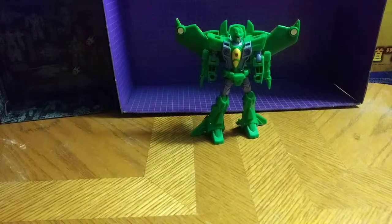I purchased my copy off Amazon, where you can purchase this guy. Otherwise on Amazon, you can probably find it at eBay, Big Bad Toy Store, in store like Walmart or Target.